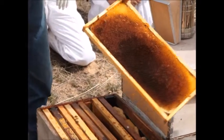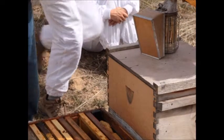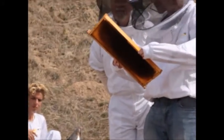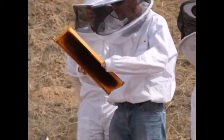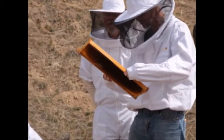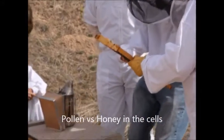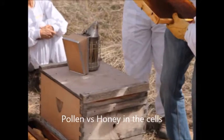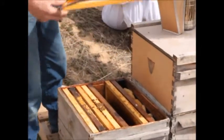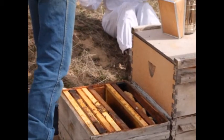That frame has some crystallized honey in it and pollen. The solid material in those cells is actually honey that's crystallized — the color is not far off from some pollens they might bring in. You can see the difference: that's honey capped over honey, and that there is pollen. The pollen in there is probably pollen from last year.